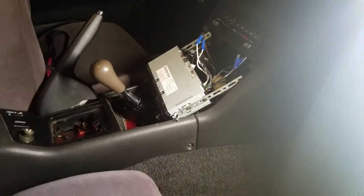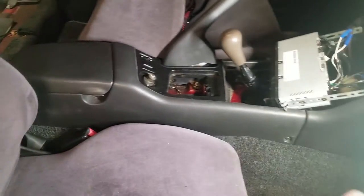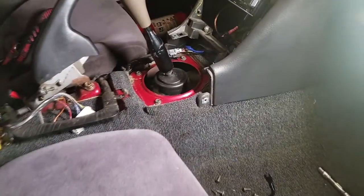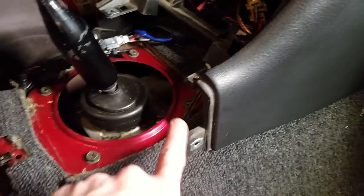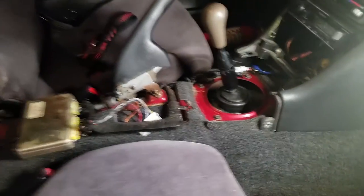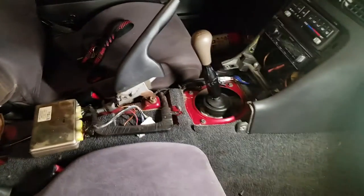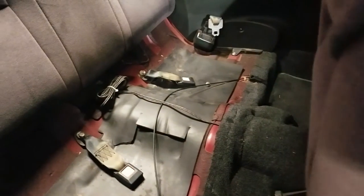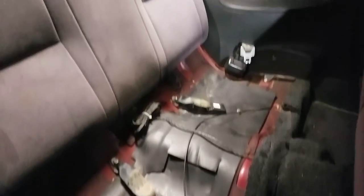Next I will be removing the center console because I am going to run the RCA cables from the head unit to the trunk for the subwoofer through the carpet in the middle of the vehicle, underneath the rear seats, and into the trunk. I have gotten the RCA cable plugged in and have cleanly tucked it underneath the carpet of the center console area. I'm going to clean this up, run it into the trunk, then put the center console trim back on and get that all cleaned up. We have gotten the center console put back into the car, and we have cleaned up the RCA wire and run it into the back of the trunk.